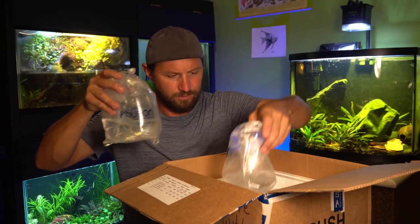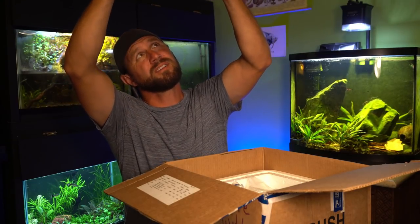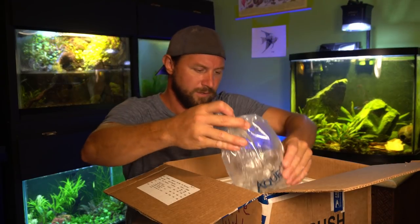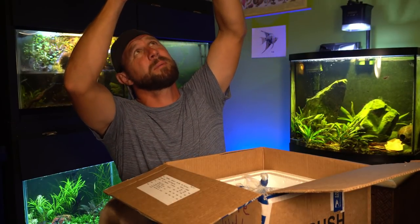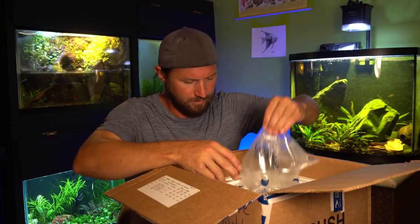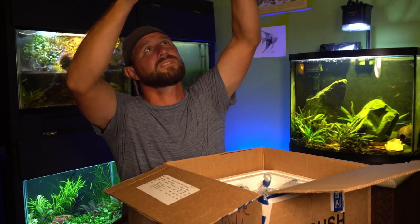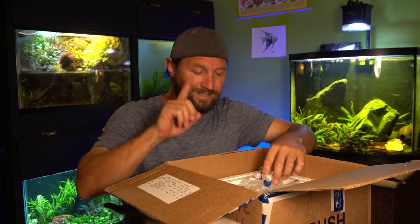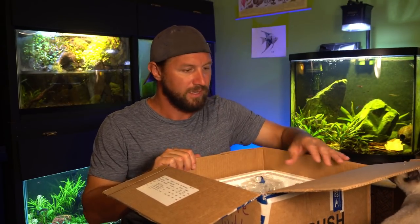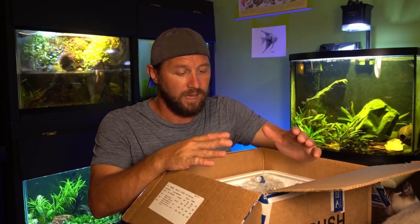They definitely need to get into some cooler water - this is a little warm for them. Everybody looks alive in the other bags. He did them about five or six in each bag, broken up into four different bags, all the same fish. So it only looks like there was one death for sure at this point. These are really fragile fish, so I still need to get them into a tank, let them acclimate, and just give them a couple of days because a couple of them might still die.